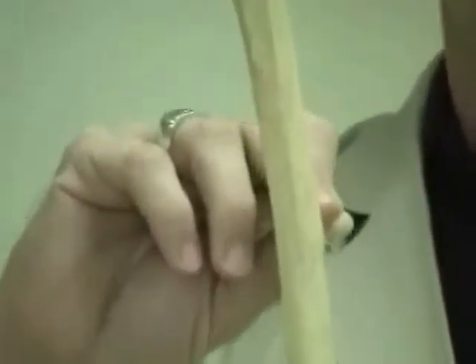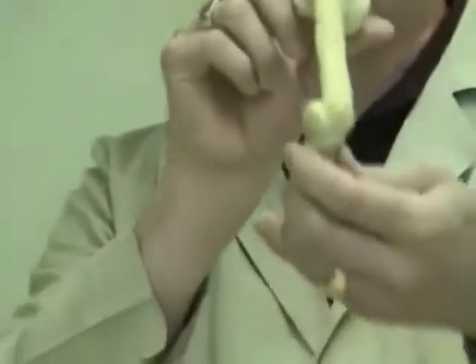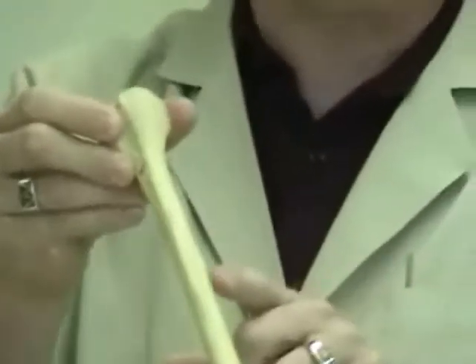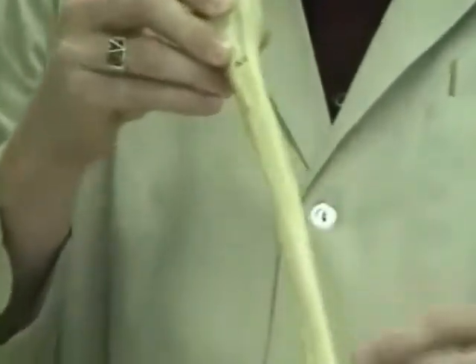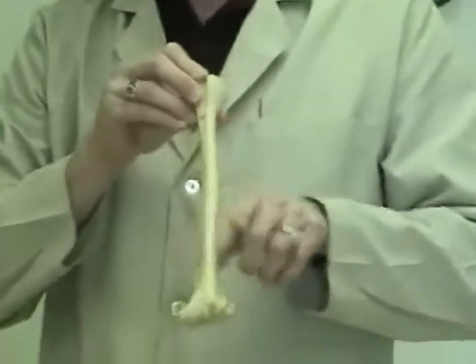That area is known as the deltoid tuberosity — the insertion point for the deltoideus muscle. If you look carefully along the humerus right at the deltoid tuberosity and hold it on edge and sight down along the bone, it appears that the shaft of the humerus twists just a little bit right below the deltoid tuberosity, sort of like the twisting of a drill bit. That structure is known as the radial groove or the spiral groove — spiral for the twisting, and radial because the radial nerve can be found in that groove.